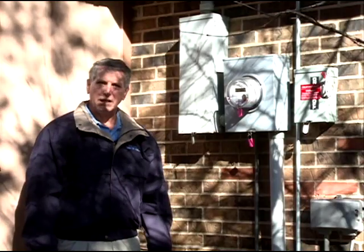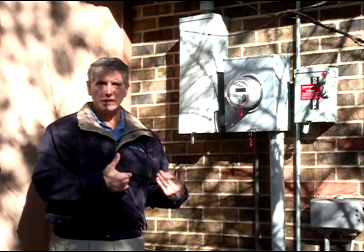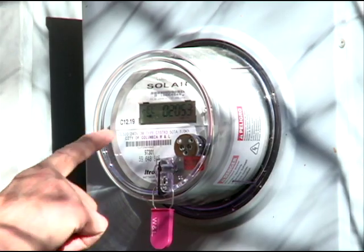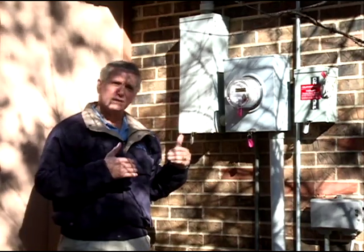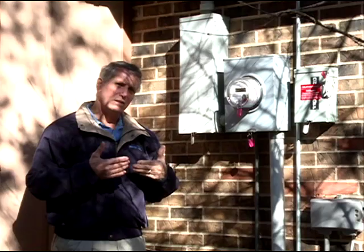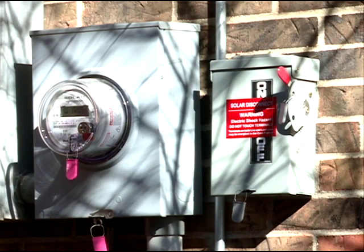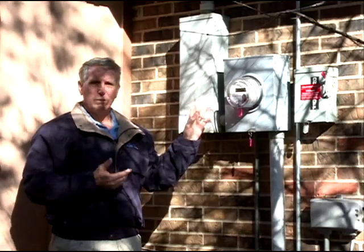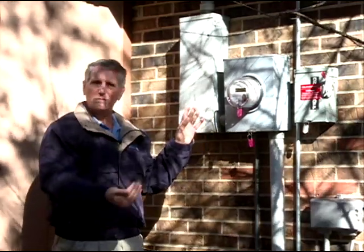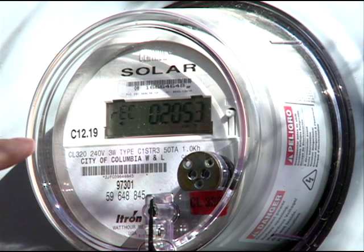One of the things that has to take place due to the interconnection of my solar panels with the city's electric grid is the city will supply you with a different meter than your normal one. Because I'm generating electricity sometimes during the day more than I use, I end up getting a credit for that. So there's a need to measure the amount of electricity delivered from the utility to me, and another way to measure the amount that goes back to the grid.